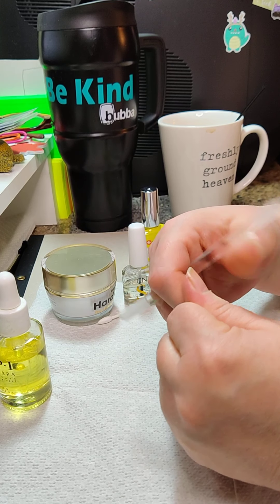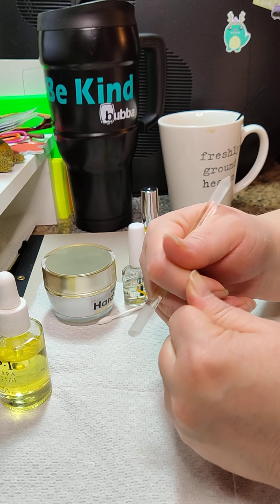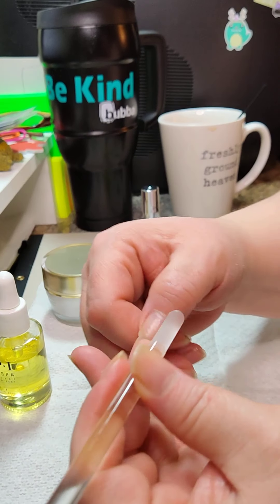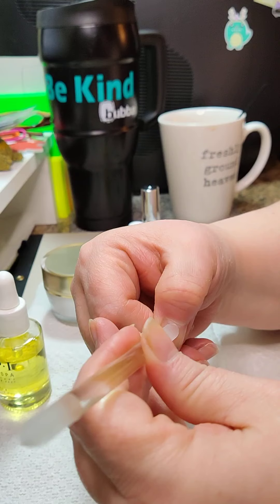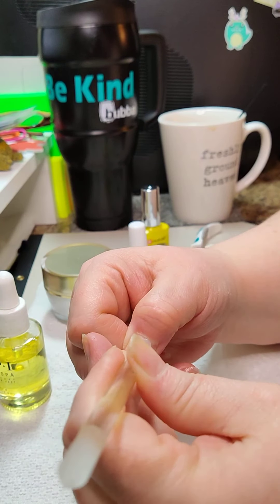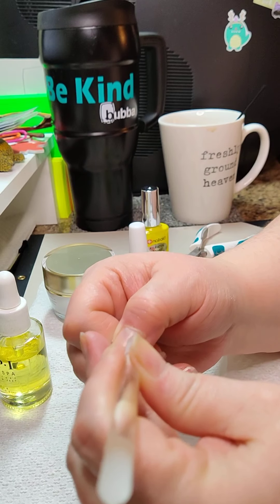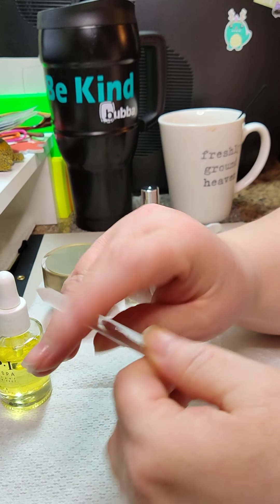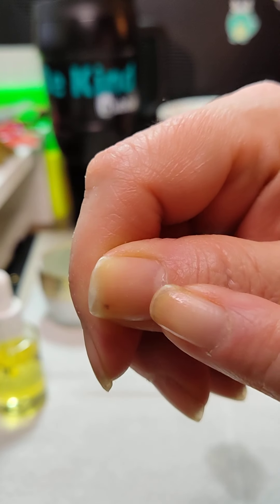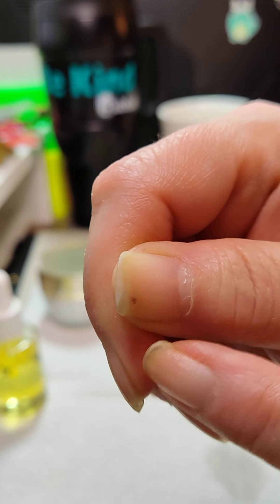I've been trying to do this like every other mani right now, so I feel like I have them pretty good anyway. Hopefully you can see — when you push back that top lip, you can see all the skin that's stuck to your nail.